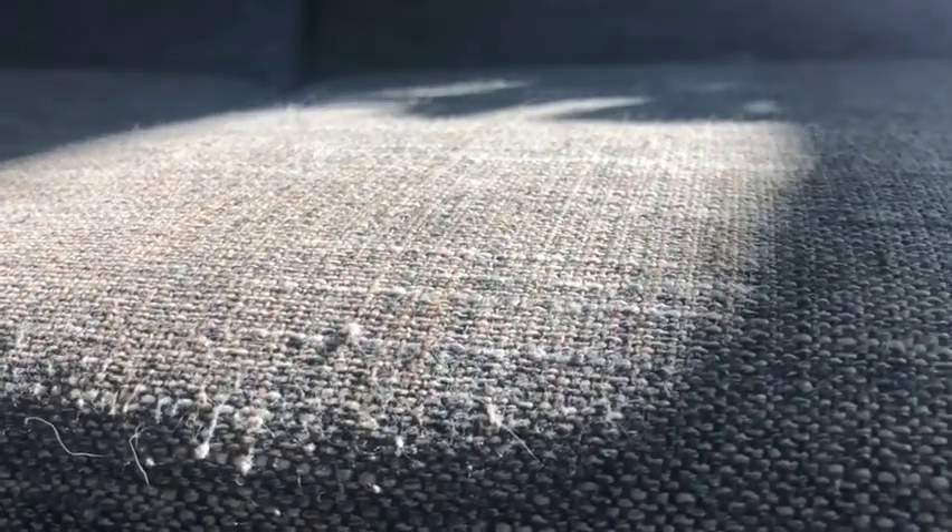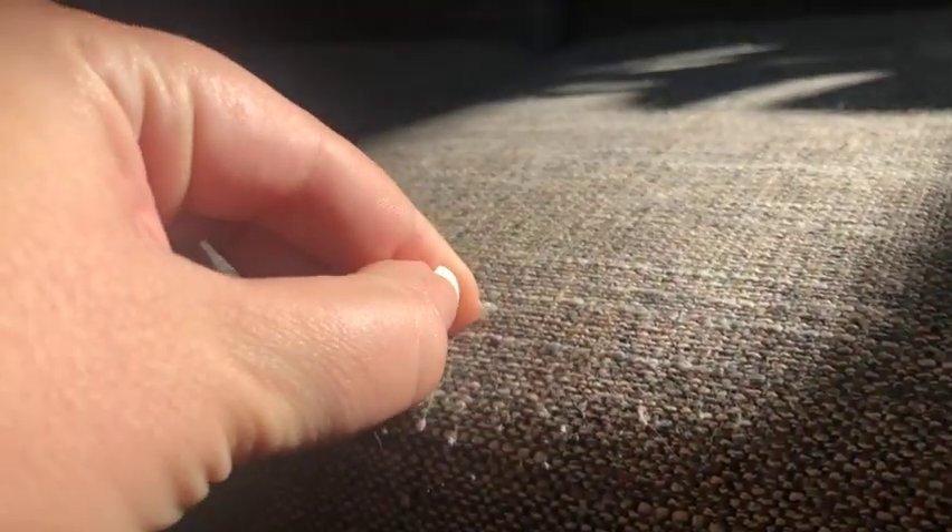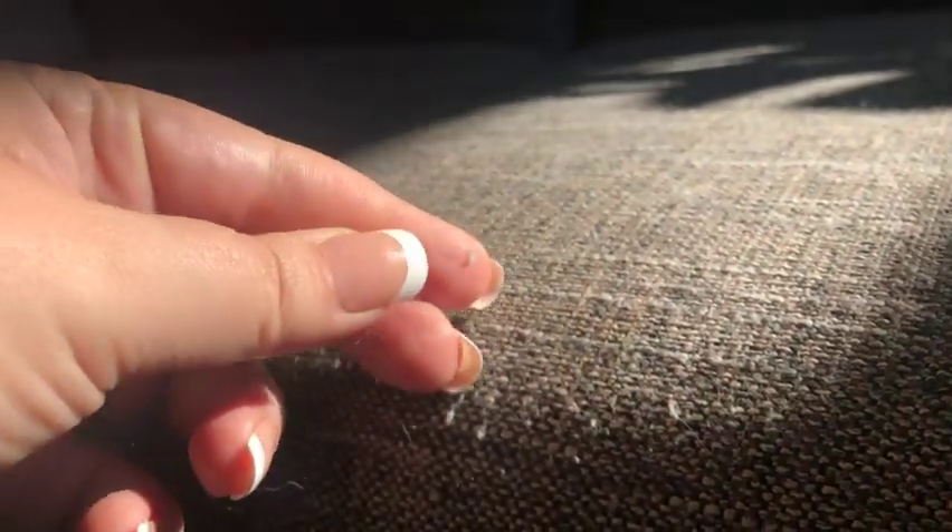The pilling on this couch — those little fuzz balls that pop up — happened almost immediately after we bought it. This footage is about one year after we bought the couch, and you can see all of the pilling. I've tried using those little electric fabric cutters, and they really just don't help with the pilling, so if you're going to buy this couch, just be prepared for that.